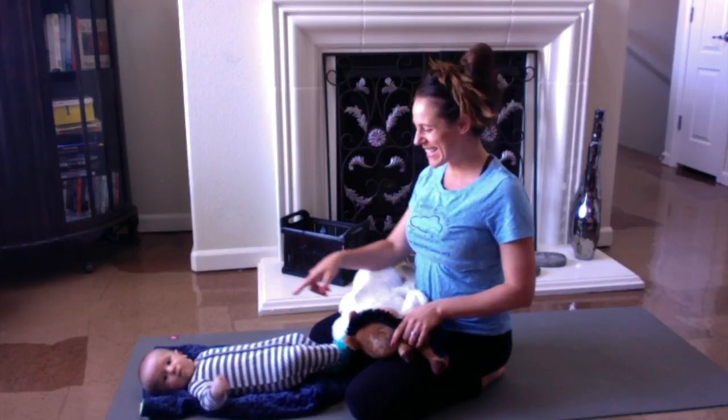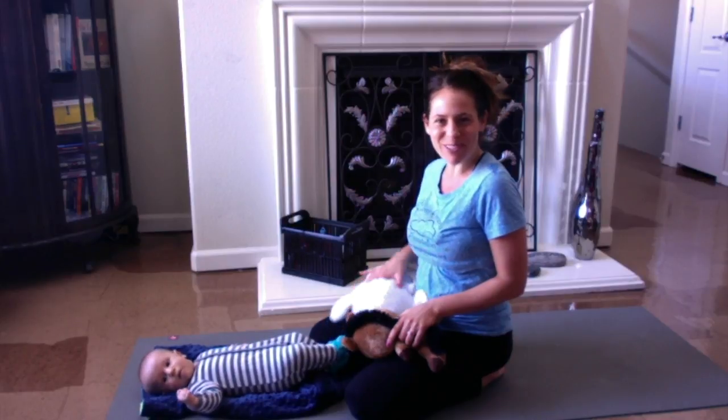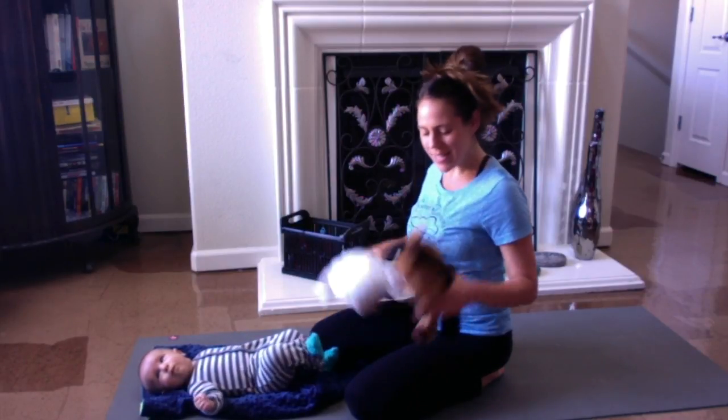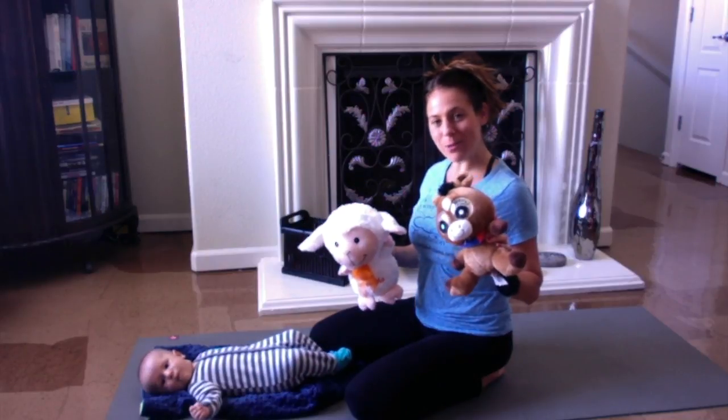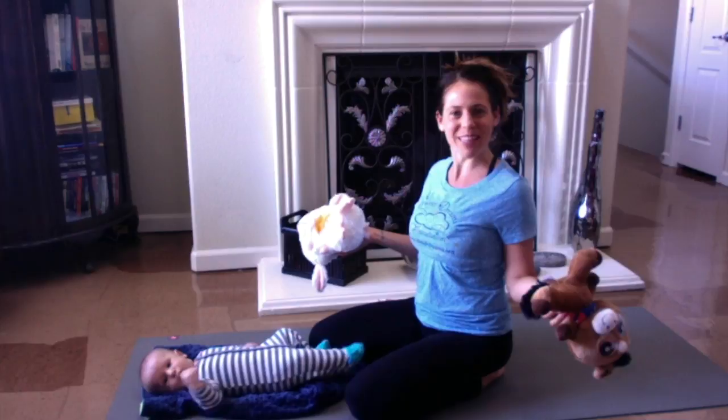Hi, my name is Jen and this is Eli, and we're going to go through a nice stretch exercise morning routine with you. We're very excited to celebrate him being three months old. And if you don't have a baby and you're one of the Sweet Dreams kids, grab one of your favorite stuffed animals and have some fun with us this morning.